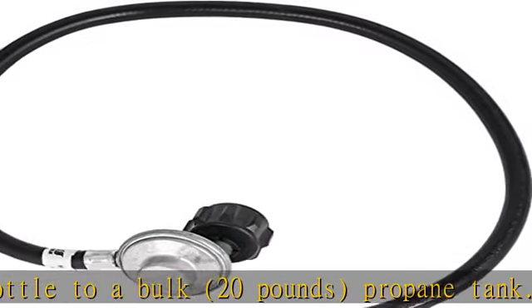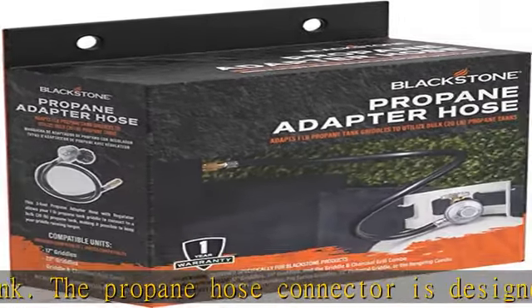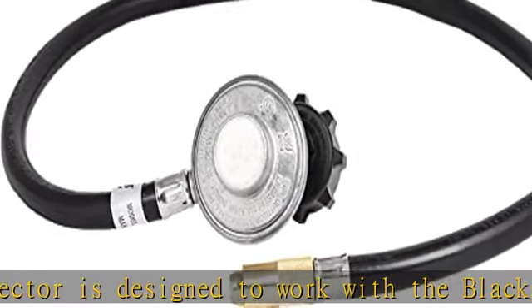If you're tired of using small propane tanks for your tabletop griddle, then this 3-foot propane adapter hose is an easy solution. You won't have to worry about running out of propane in the middle of cooking.